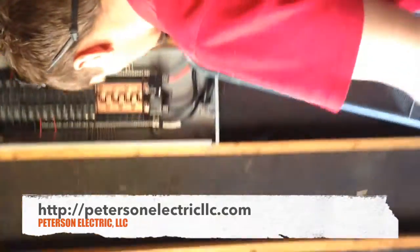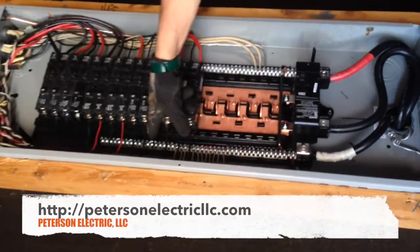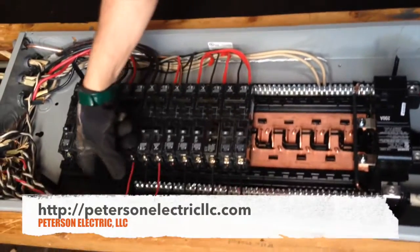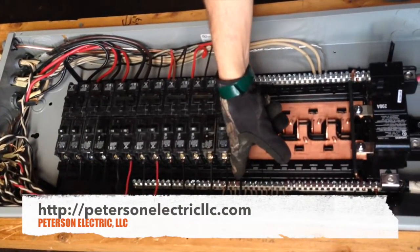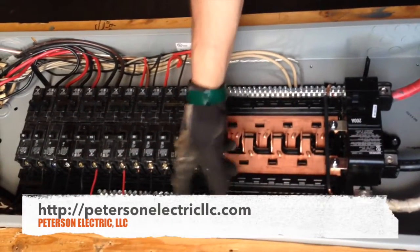So we know where our wires go. You can take it one step further if you want — you can label these with a white piece of tape or number them and leave the panel schedule. That way if a breaker moves around, you'll know where it's at.